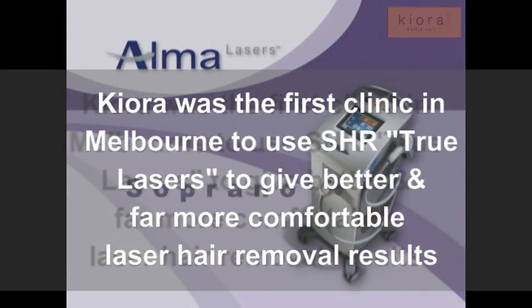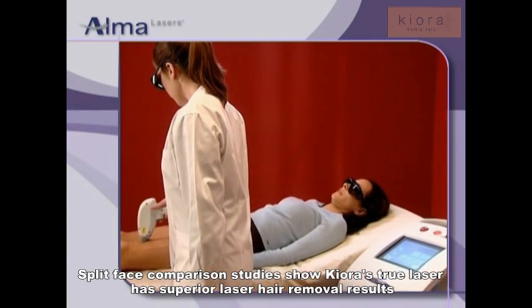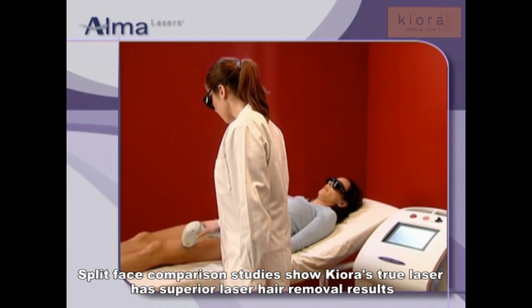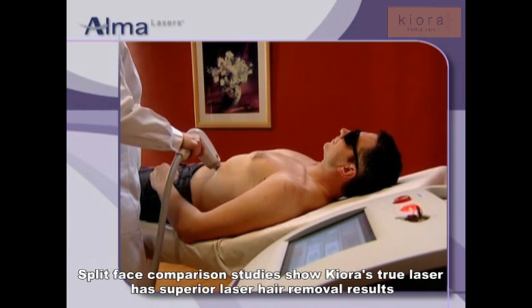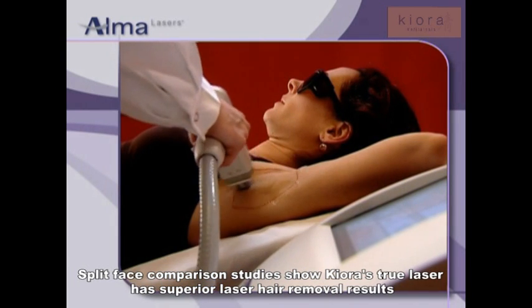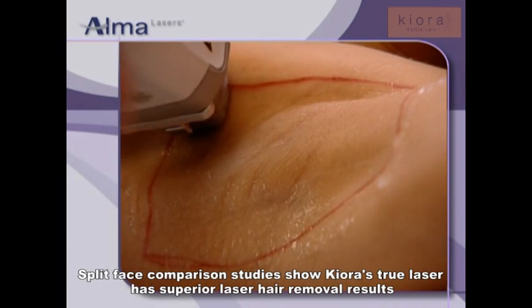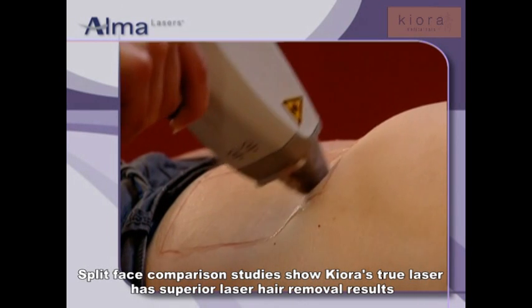Alma Lasers is proud to introduce the Soprano XL Diode Laser System for Hair Removal. The Soprano XL Dual Mode System launches a new era in hair removal. The Super Hair Removal Mode, SHR, is a revolutionary new approach for improved effectiveness and comfortable hair removal, dramatically changing the way laser hair removal has been performed for the past 15 years.